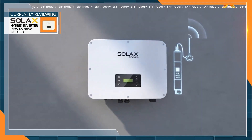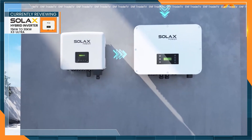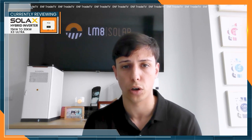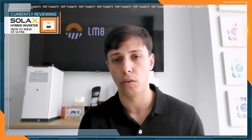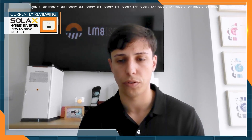Let's begin with the Solax hybrid inverter. The name is basically Solax Ultra and its manufacturer is Solax Power — a Chinese brand that's quite popular here in Europe. It's a hybrid inverter, meaning it can work off-grid and also work with battery. Its power ranges from 15 kW to 30 kW, and it can work with all kinds of Solax batteries, making it perfect for any kind of small commercial installation, handling up to six strings of modules.